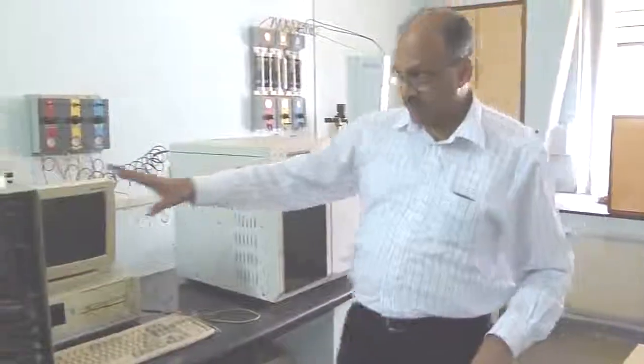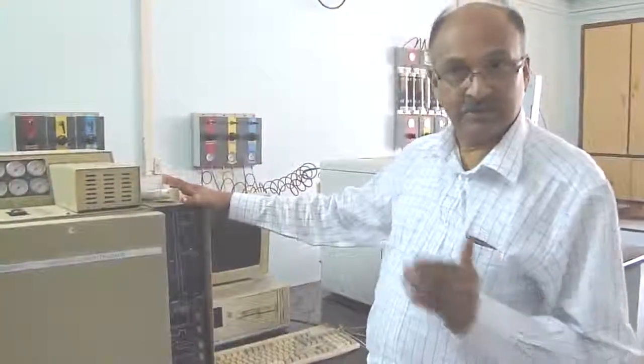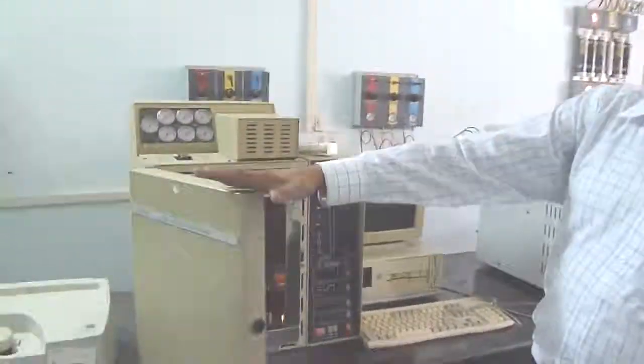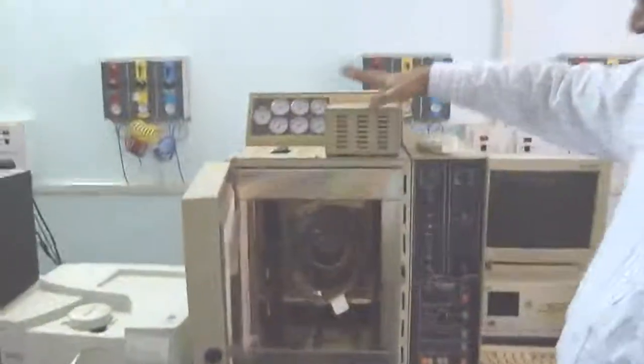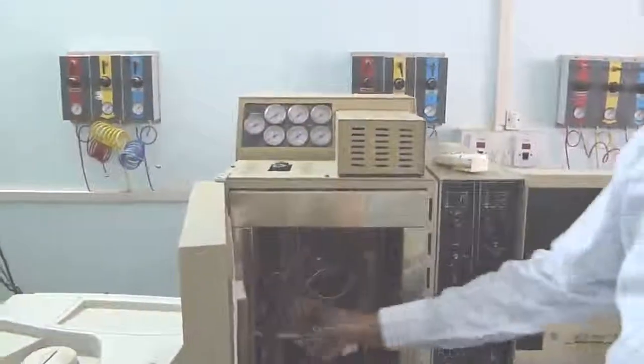The purpose of these gas chromatographs is to analyze gases, analyze pesticide residues, and other residues of interest. Basically, a gas chromatograph consists of an instrument where the heart of this instrument is the column.